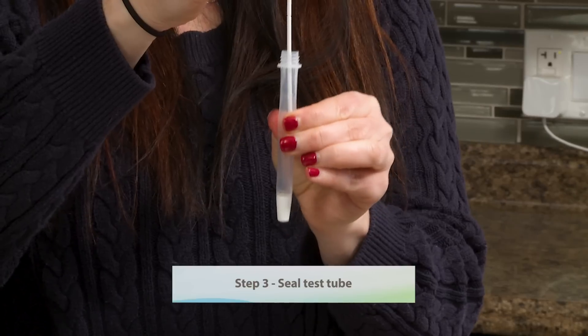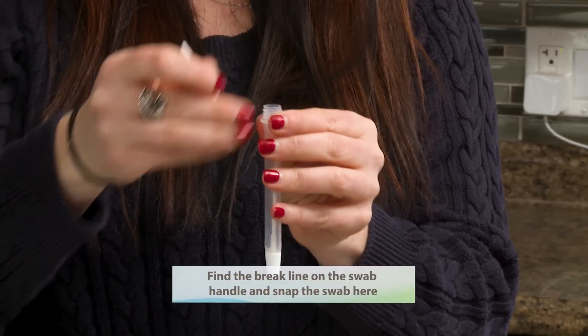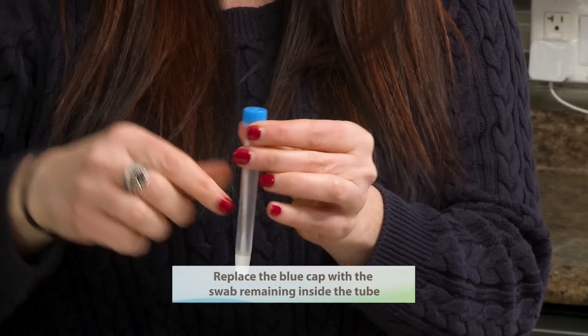Step three: seal test tube. Find the break line on the swab handle and snap the swab at that point. Replace the blue cap with the swab remaining inside the tube.